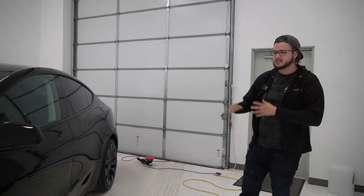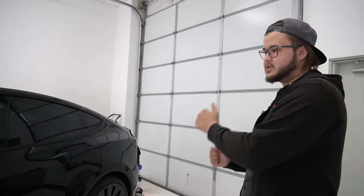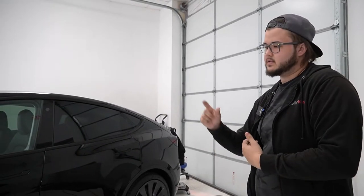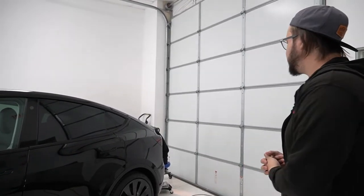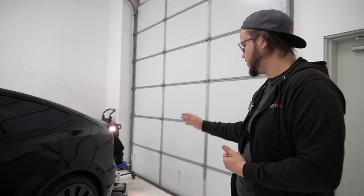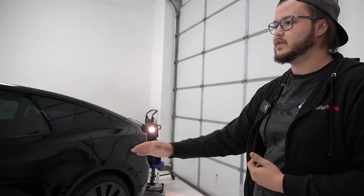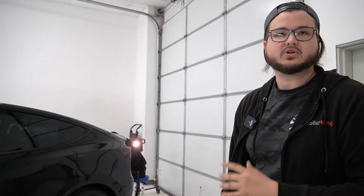We're also doing a one-step polish to remove any marks that Tesla themselves have put on the car. If you're new to Teslas or getting one, they often compound certain areas to remove swirls but leave their own marks behind — so it's our job to remove those. Then we're doing a five-year self-healing coating on all the black trim so it doesn't oxidize, stays cleaner longer, and looks great.